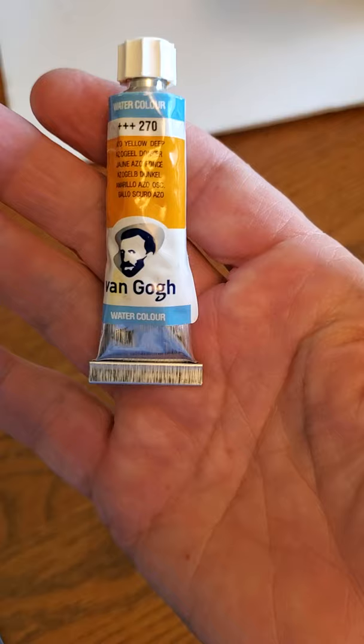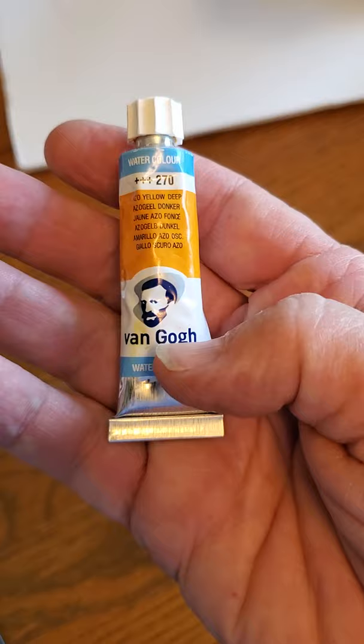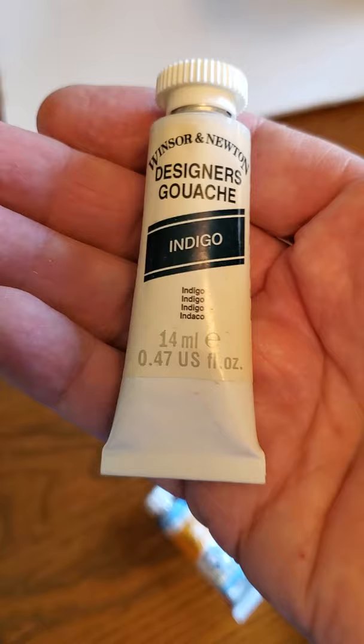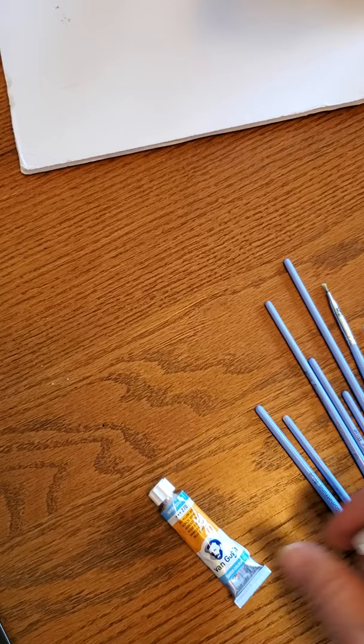If you want to step it up a bit, there are these little tube colors. These are Van Gogh's — I don't believe they make Van Gogh anymore. Hobby Lobby has a store brand, Michaels has a store brand. If you want the good stuff, get the Windsor Newtons, but for now you can get the cheaper ones. You might also want to get some white gouache, because it'll help you fix some of your little boo-boos on your painting.